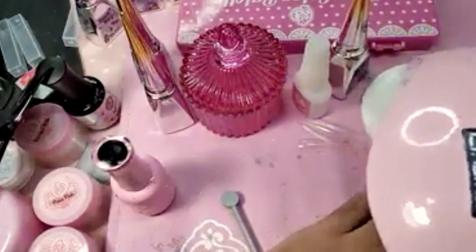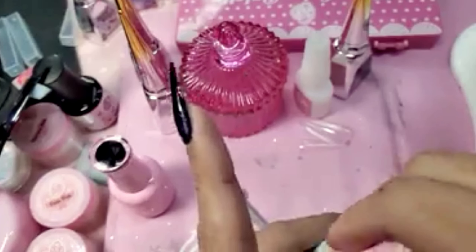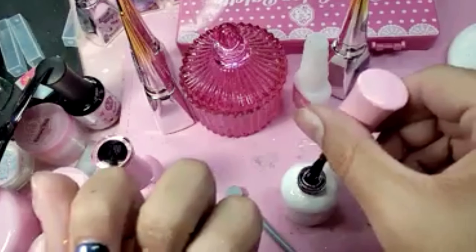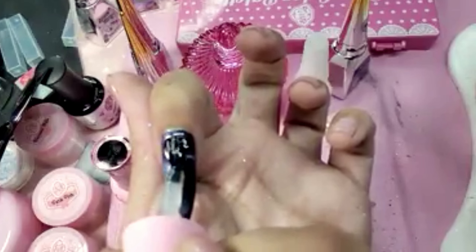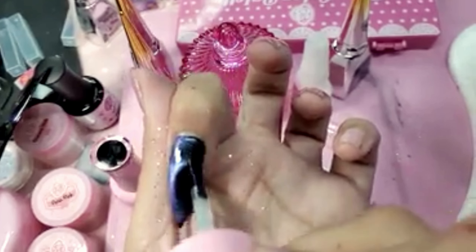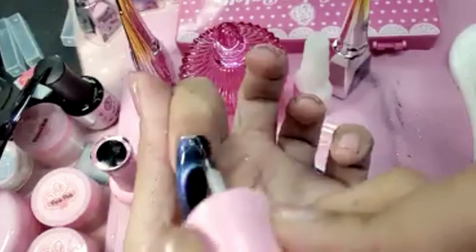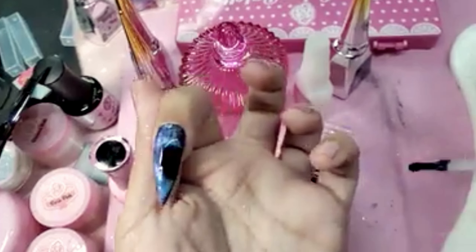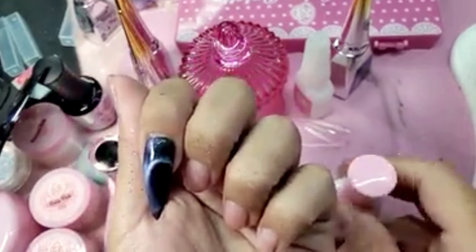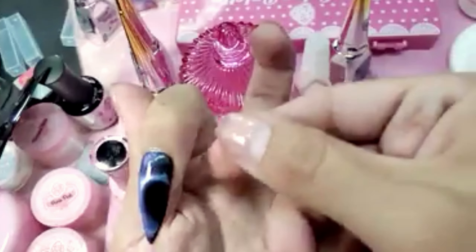One second left on the darling lamp — take it out and now let's put a little shiny gel on here. I like to seal it also with wonder gel because the wonder gel is thicker, so it adds a little bit of volume to the nail and gives the design more depth.